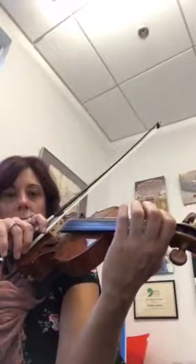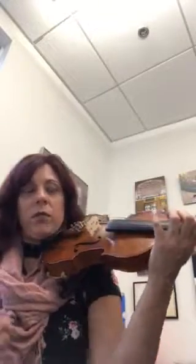Now go to half position, low one, low one, low three, open two, low four, one shift, one, two — and that's a G sharp right there, it's from earlier in the measure.